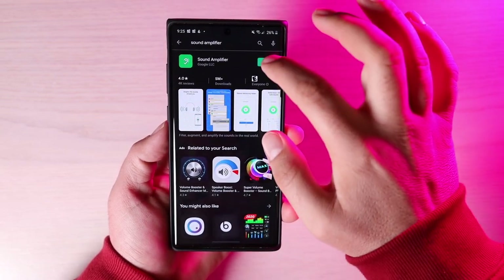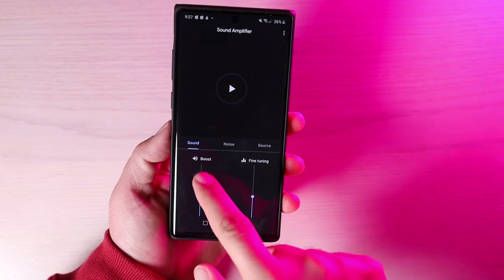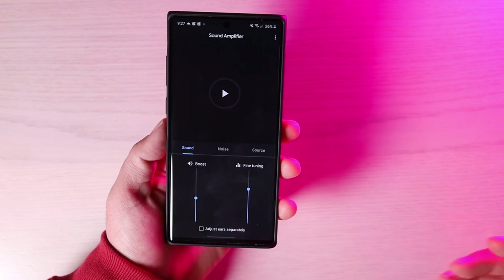Google's Sound Amplifier app now works on the Galaxy Note 10 Plus and Note 10. Once you have Sound Amplifier adjusted to your preference and connected to your Bluetooth headphones, they're going to sound better than ever.